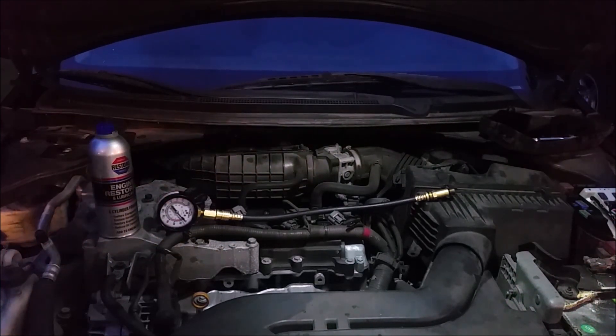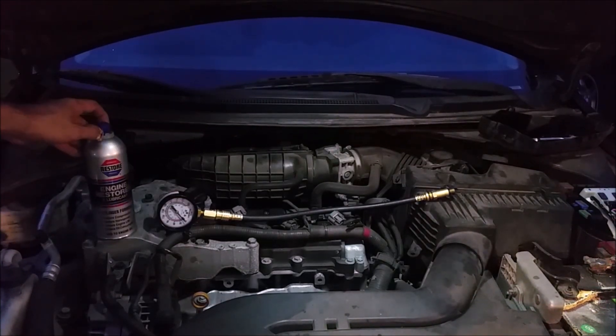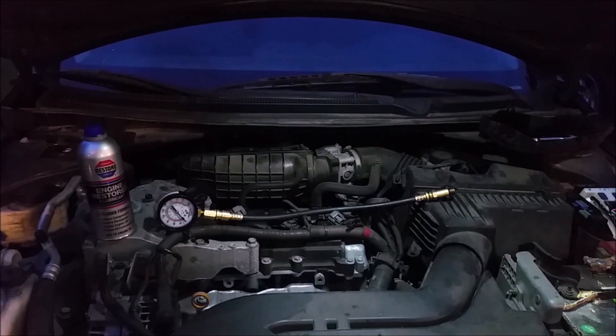Regardless of what numbers we get, I'm going to try this Restore engine restoration and lubricant. It has a guarantee on the back claiming increased compression or your money back on any engine over 50,000 miles — and this car has 125,000 on it. I'll put it in, run it through the engine, then do the test again. If I get higher numbers, perfect. If not, I'll get my money back. Either way I win, and it'll save you guys the time of having to do this test yourselves.